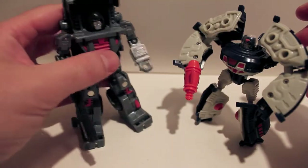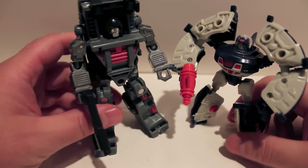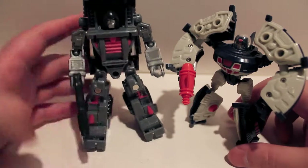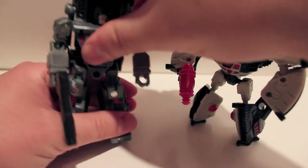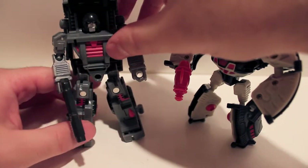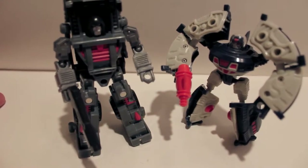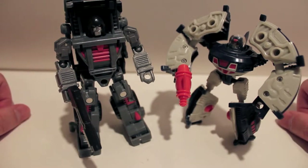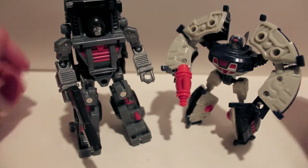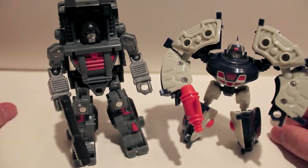There is one more piece to this set — they did a special repro label set for them. They were available at the convention and I bought them. I wanted to do the review first so you can see what they look like stock before I put the stickers on. But I'm going to put the stickers on and come back to show them off with the stickers so you can see what they look like contrastingly.